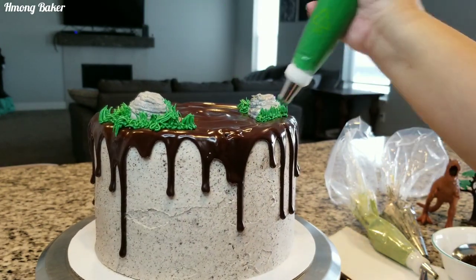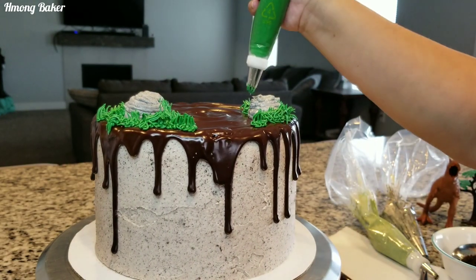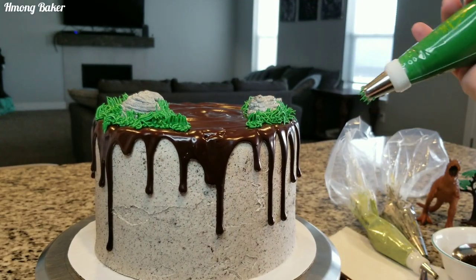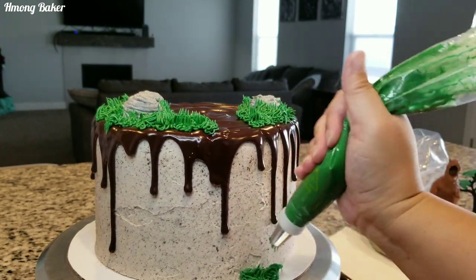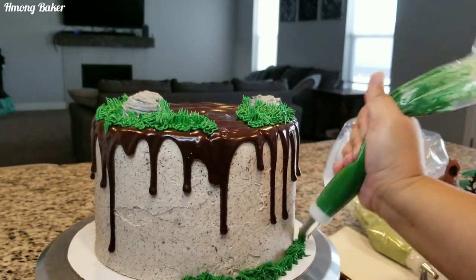I used the color green with a little tint of black added, just so that my green wasn't too bright. I also decided to add some grass onto the bottom of the cake board as well.